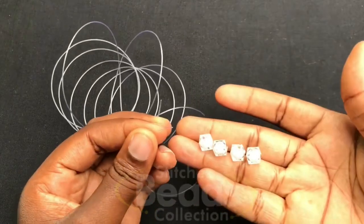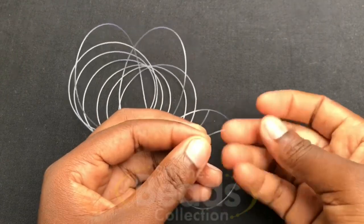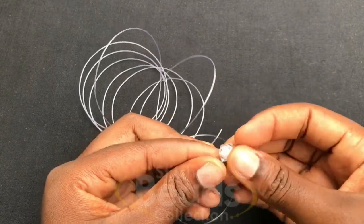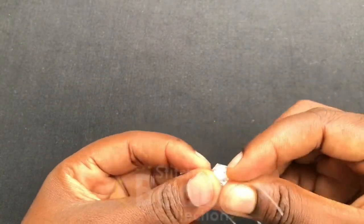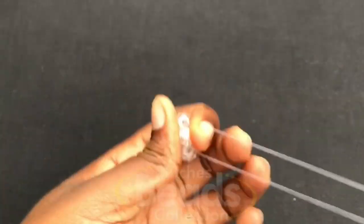You pick four beads and fix them on the fish line — fix on the right side, then fix on the left side. You fix all four beads and then you close with the fourth bead using the other side of the fish line. Make sure you have the ends of the fish line, so one side will be longer than the other. Pull it out and you have your first ring done.